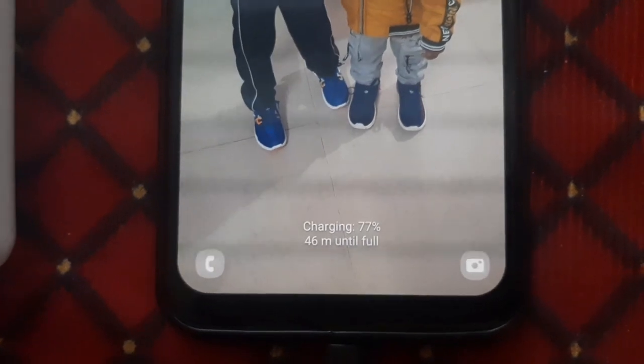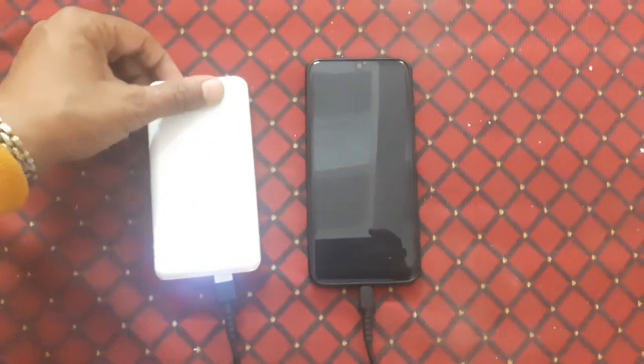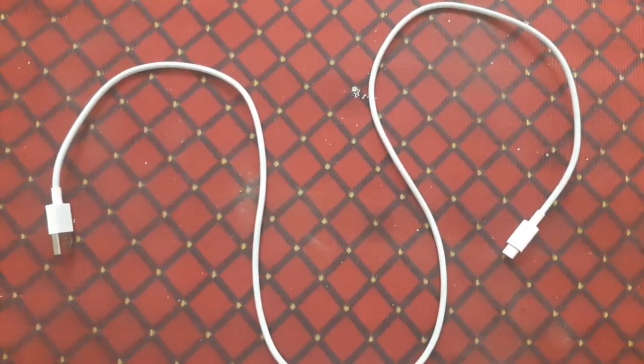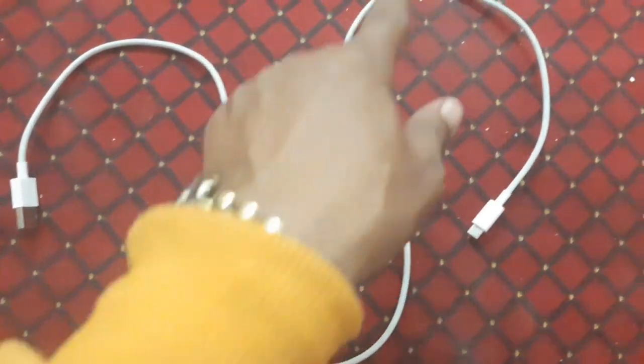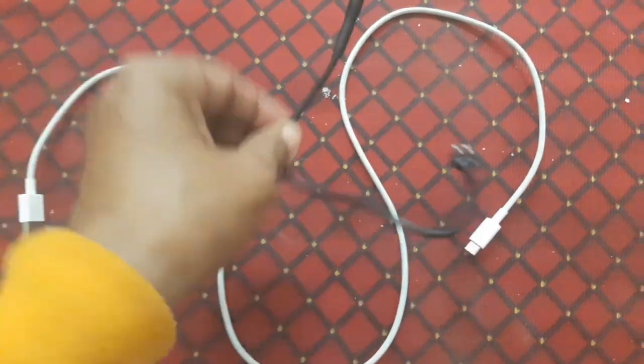This is the same phone and the same pattern, but the wire is different. So friends, you have understood — do not use a long wire. Only use the shortest wire for charging your phone with any power bank.